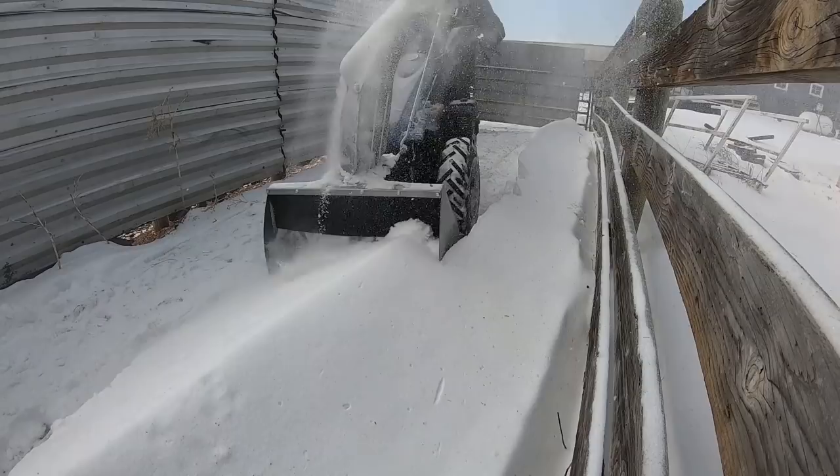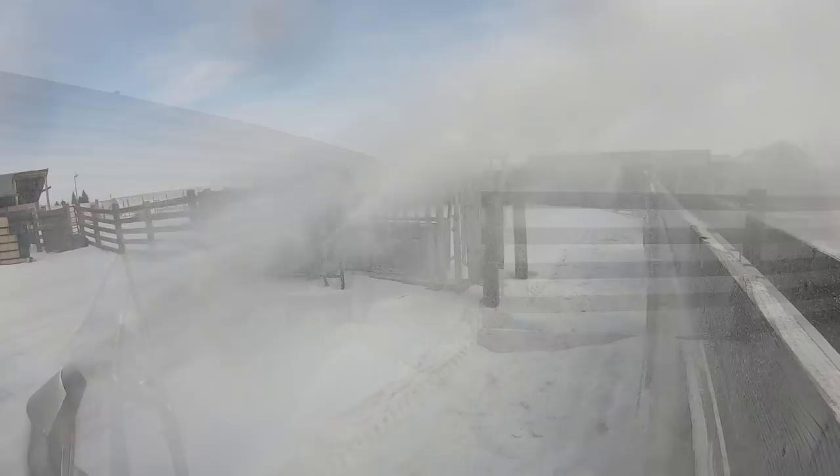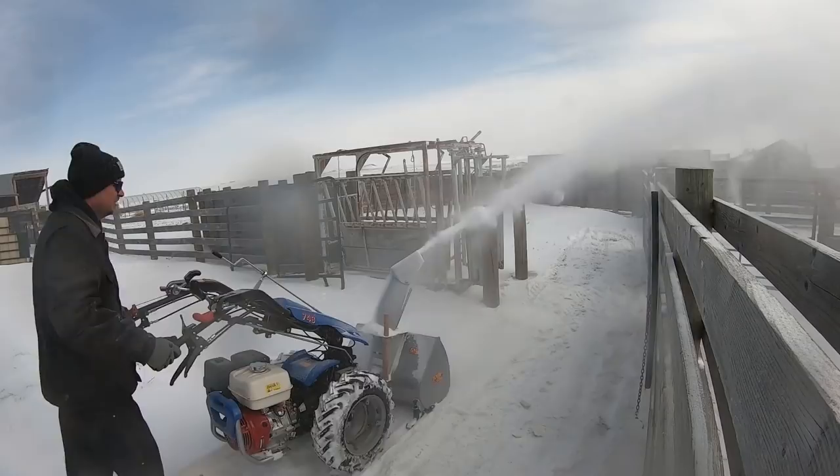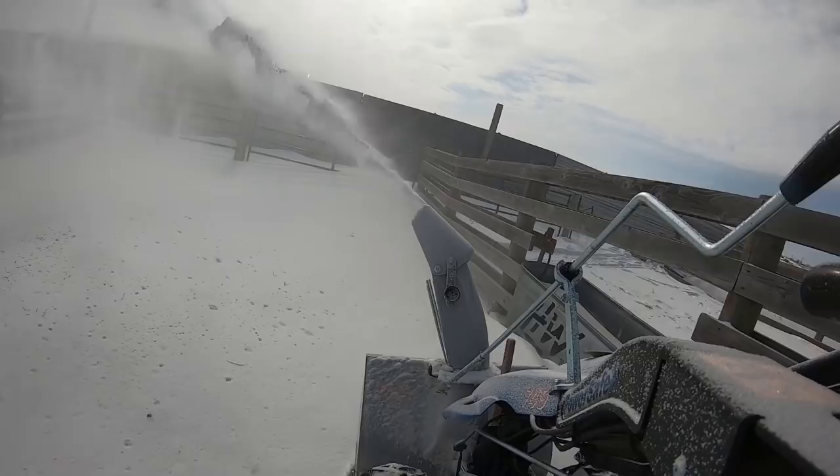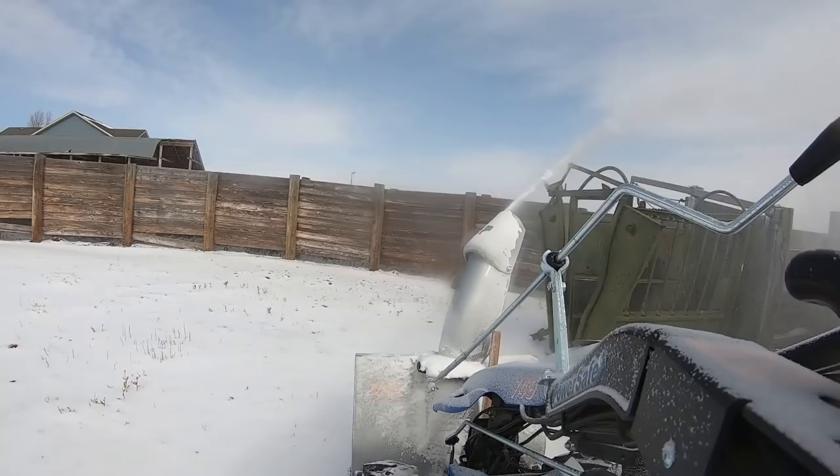I am pretty impressed with it so far. Without much snow to pick up and tackling drifts, it really does a good job of eating through the snow. It throws the snow up to 40 feet — and I guess if you live close enough to your neighbors, it becomes their problem. Out here it moves it from one area to a more suitable area to hold snow. BCS also offers a 2-stage snow blower with the same width and another with a 33-inch width, but this one seems to be working for me pretty well.